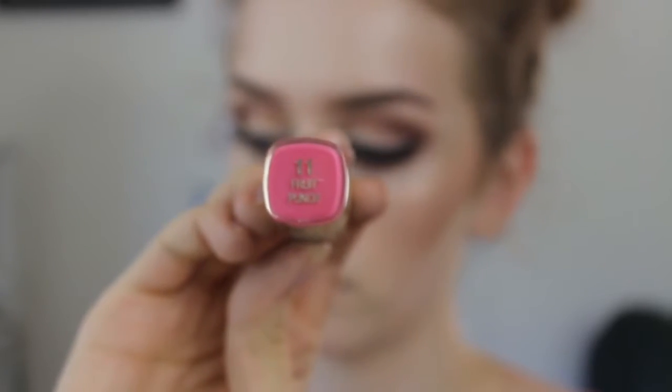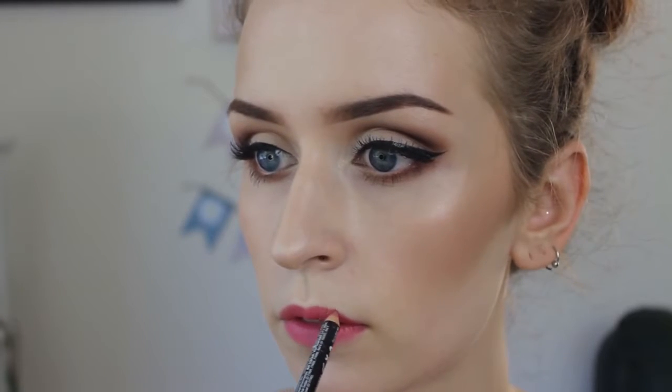Now I'm taking my Milani Fruit Punch, which is one of my favorite lipsticks for the summer, and I'm just dabbing it on because it is really bright and I kind of don't like it to be all up in your face sometimes. So I just dab it on there to get some nice color, and then I go over that with my NYX Nude Pink Lip Liner just to kind of clean up the edges.